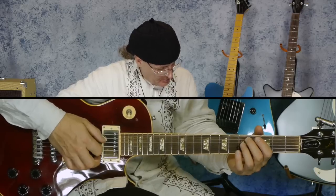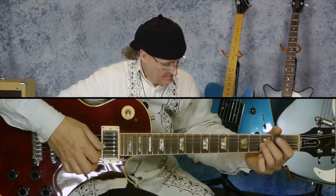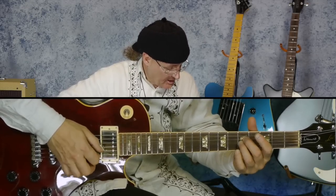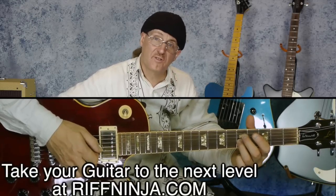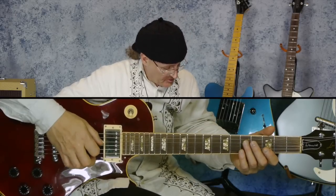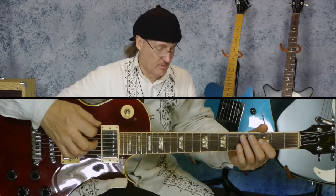We're actually going to the opposite. We're using the high string as the root. So we're not using the D — we're using the G as the root. We're not using the F — we're using the B flat as the root. And we're not using the G here — we're using the C. Those are our roots.